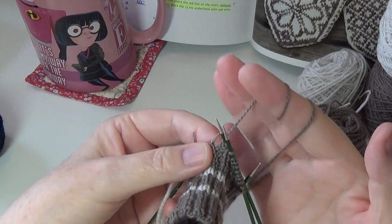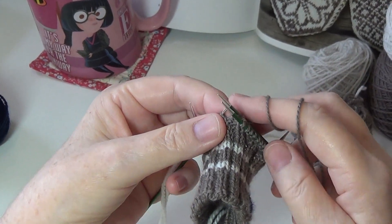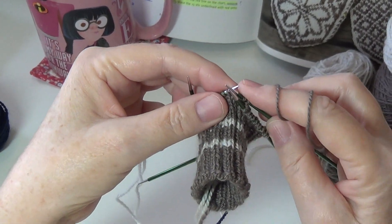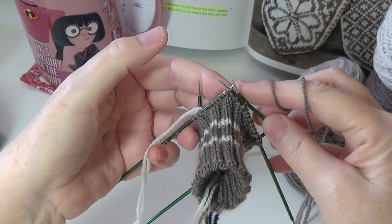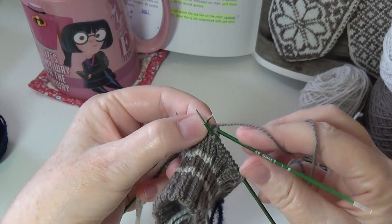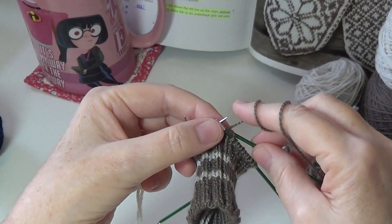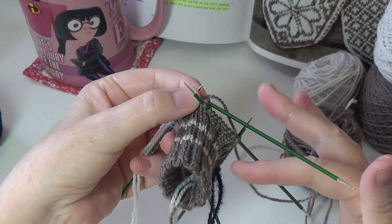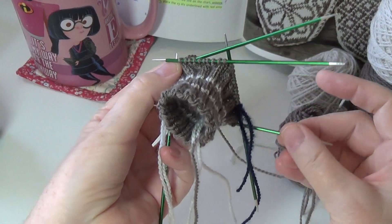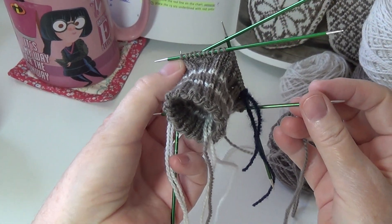I double-wrap the yarn because I'm a loose knitter and I need to do that for my ribbing so I can get nice, even, tight stitches. I put all my live stitches on four needles and then the fifth needle is my working needle. Sometimes I'll alternate and just use three needles, and at other times I'll grab the fourth one and knit in a circle but in a square shape, if that makes sense.